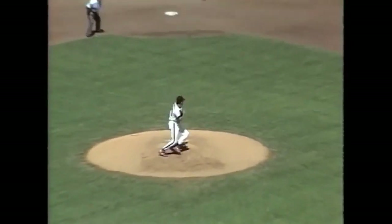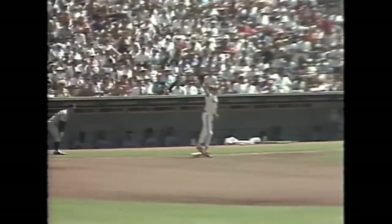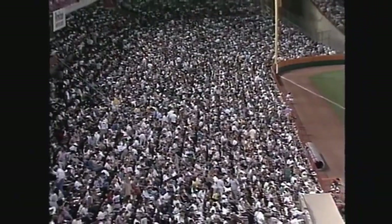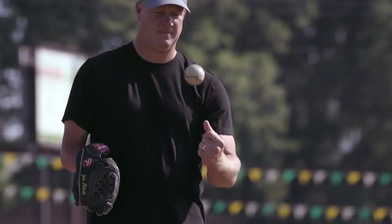Back to the mound — he goes to second for one out. Throws to first, got him. Big play by Jim Adams. The switch of that glove — how do you do that?